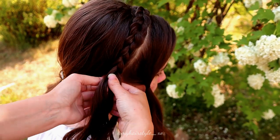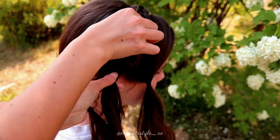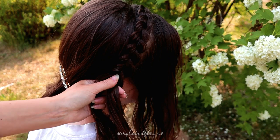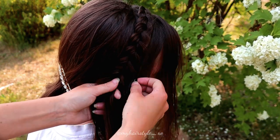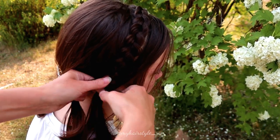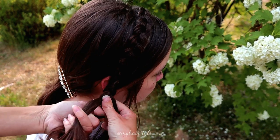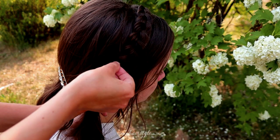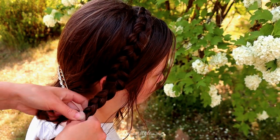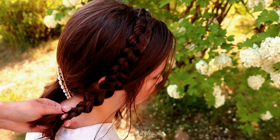Continue braiding the Dutch braid until you've braided the whole section. Next, I will release the front section so I can braid that in too. Just keep on braiding but add hair only from the front. If you want, you can leave some accent hair to the front, or you can braid all in. Continue braiding until it reaches the place where you want the updo.